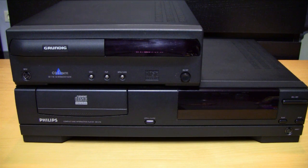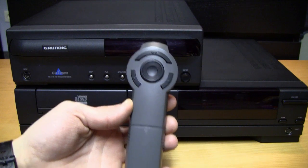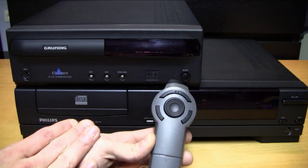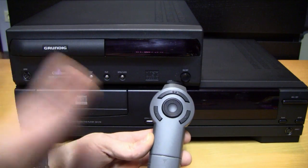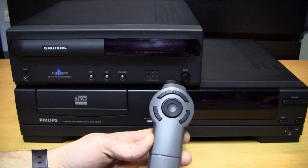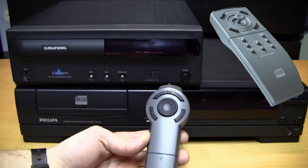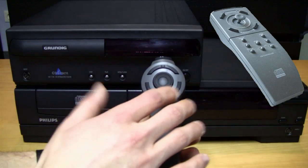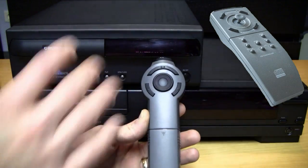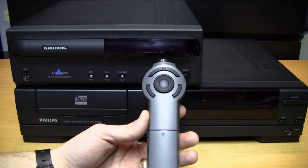All the CDI players before 1994, before the game controllers were released, came with those remote controls. This is the remote control from the Philips 210. Also the Grundig, as far as I know, came with one of those, but I only bought the system — it didn't come with a remote control. The remote control from the Philips 205 was a lot bigger than this one and it also had a thumbstick on the top and four action buttons around it, plus all the normal remote control buttons.